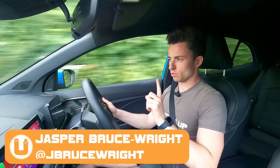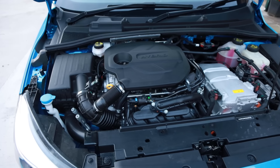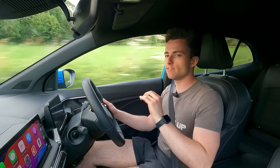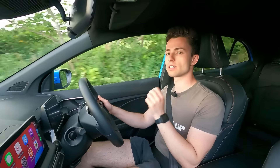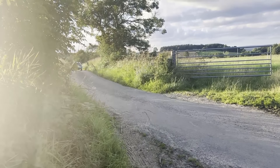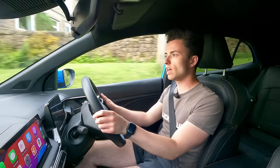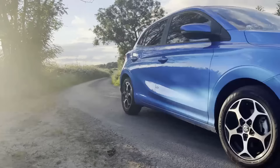First things first with the new MG3 Hybrid Plus — let's break down that powertrain. You've got a 1.5-litre normally aspirated four-cylinder petrol engine under the front and a pretty beefy electric motor. Combined, they deliver a total power output of 194 PS and just over 300 newton metres of torque — miles ahead of any closest competitor. If you look at a Toyota Yaris, the highest-powered variant is only 130 PS, so this has another 64 on top. That means the car does 0–62 mph in 8 seconds dead, which is 1.7 to 1.9 seconds quicker than the Yaris.